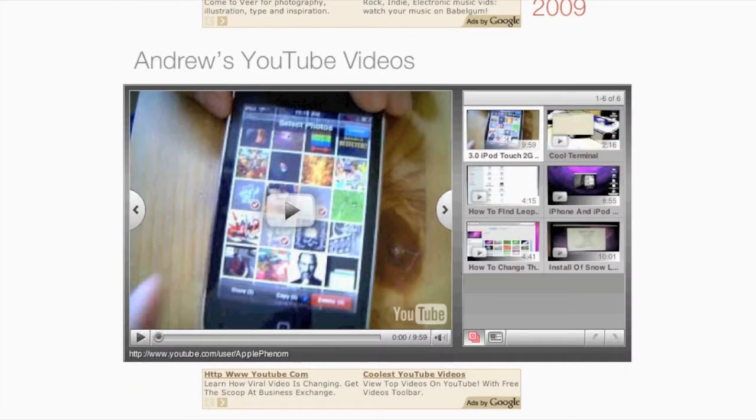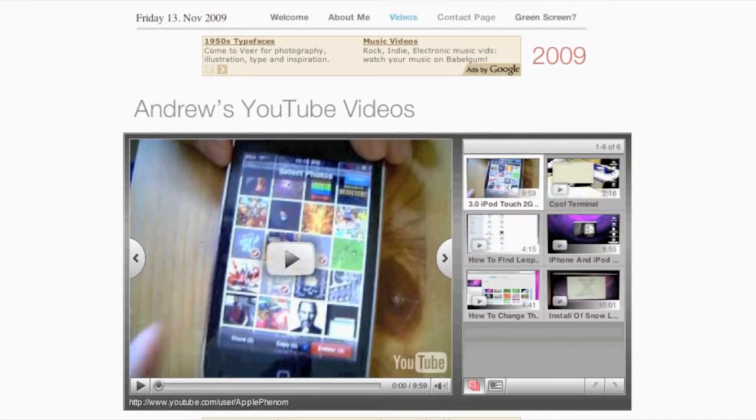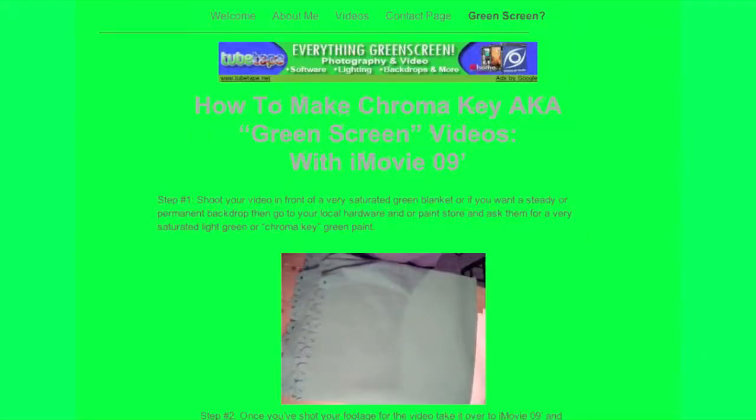There's also a videos page with all of my tutorials in a playlist I made using YouTube's custom video players, for people who need that for their websites. I also have the green screen tutorial on there. The site is sponsored by Google AdSense, so if you see any ads that might be helpful to you, please don't hesitate to click on them.